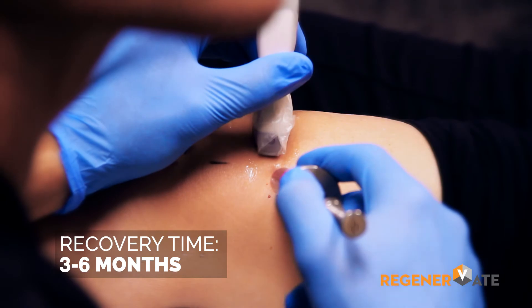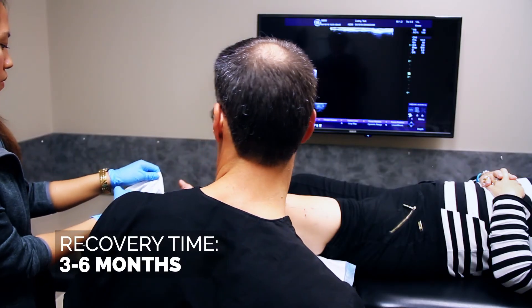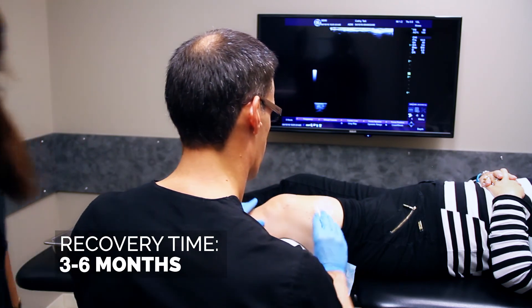Recovery from this procedure can take three to six months, at which point usually enough time has elapsed in most patients for us to be able to judge recovery.